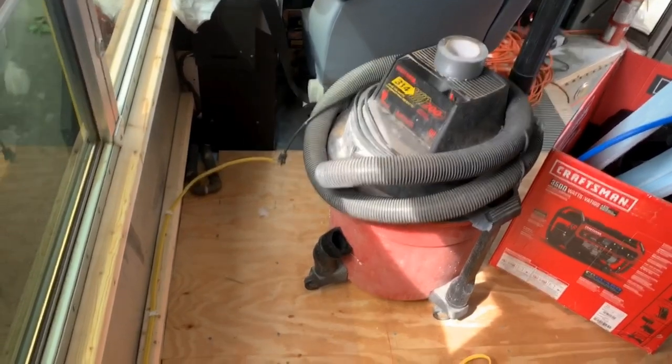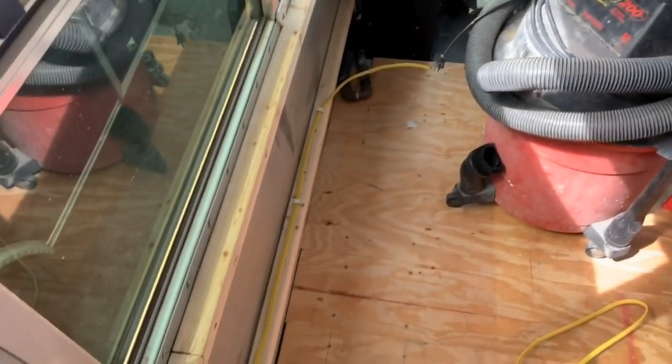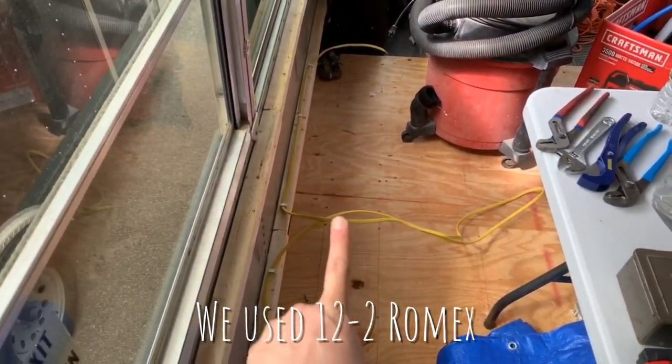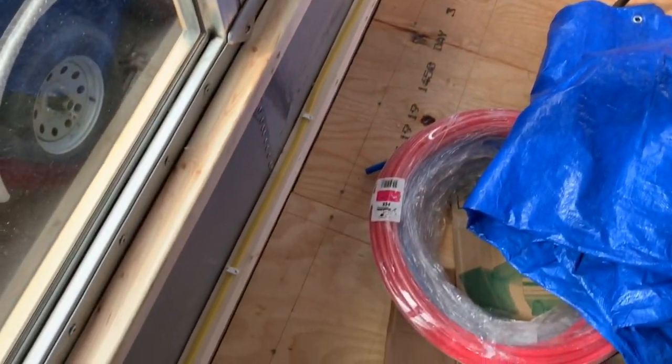We've got the first circuit in. We're going to take a look at what that looks like and show you how we ran that wire. The shop vac represents our washer-dryer for right now. This is the end of the circuit and we run it back here — there's going to be an outlet up in the countertop, so that's what that wire is for.